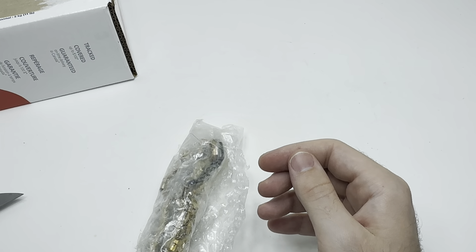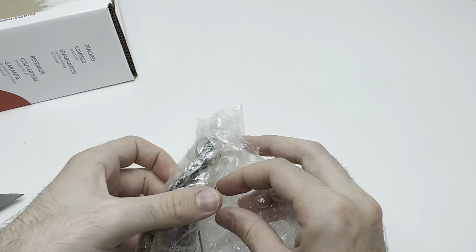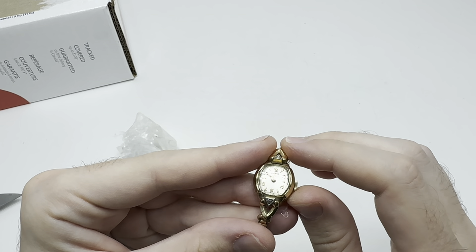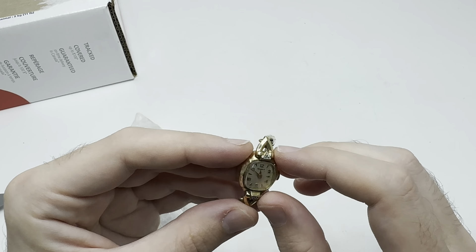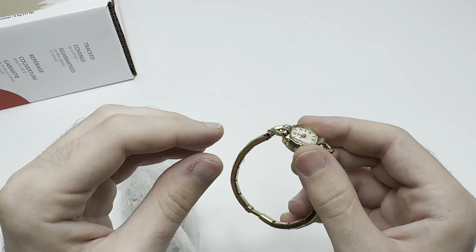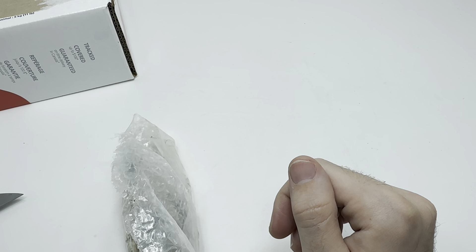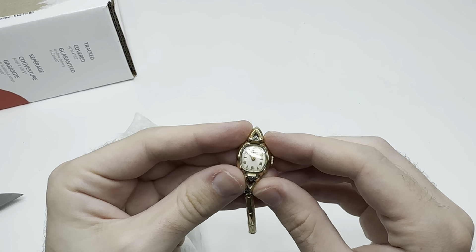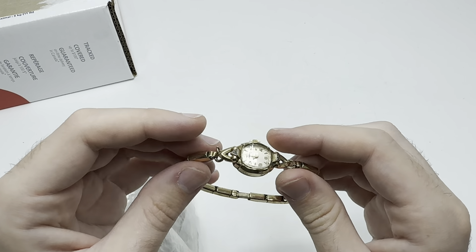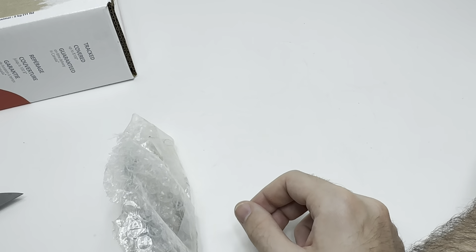Next up we have a Caravelle by Bulova — P1, I think that's 1981. Maybe it works, we'll see. Next up, another Bulova — ticking away. Usually when these work and tick away, that's a pretty good sign. Check it on the time grapher, make sure everything works as it should.